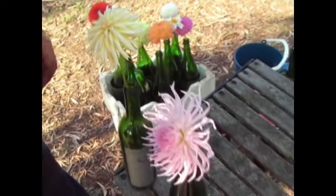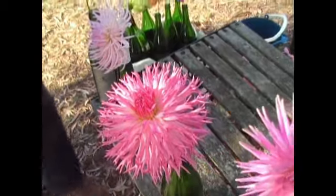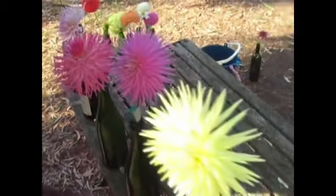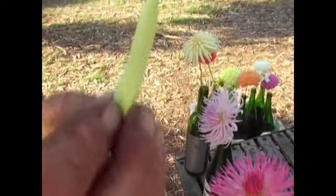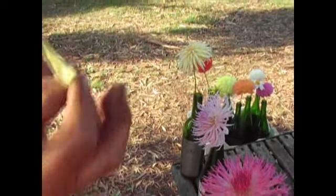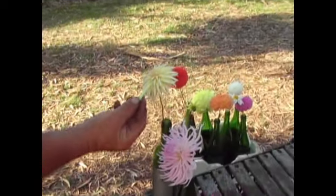Whereas the cactus folds the opposite way. If you go back and pick it up over here, if I hold this up, it folds the opposite way to that. If I put this in here the wrong way up, it matches.